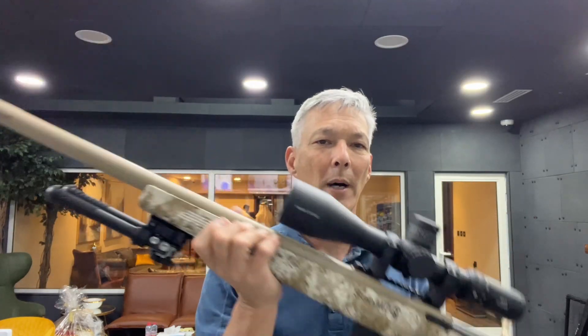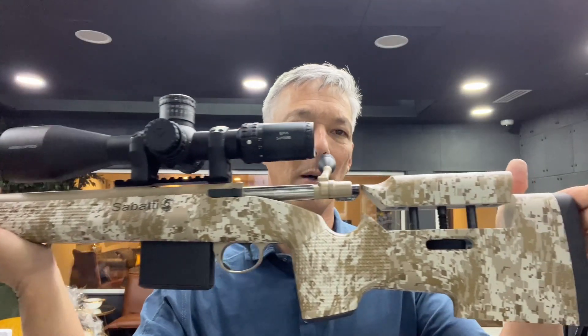Hello everyone and welcome back to the X-Ring. I've had a chance to shoot a lot of different firearms, and one of the ones we've shot quite a bit is not only the Victrix but also Sabati's. I wasn't familiar with Sabati — it's an Italian company.